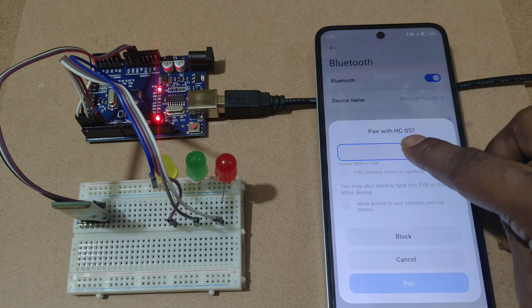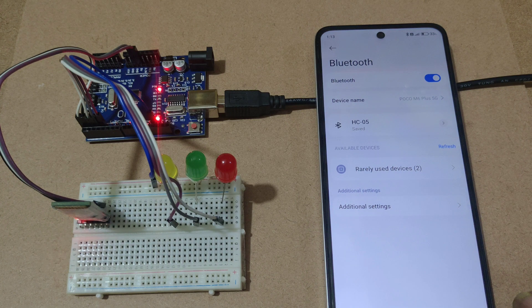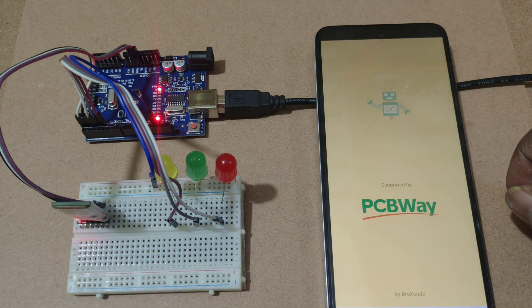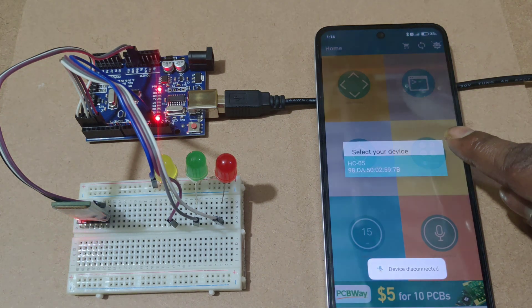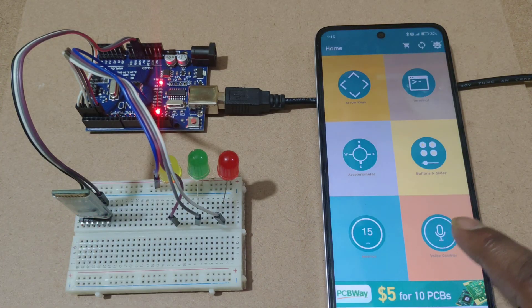It will ask for a password. You need to enter 1234 for pairing. After pairing, open the voice control application. Here you can select HC-05 and Bluetooth is connected.